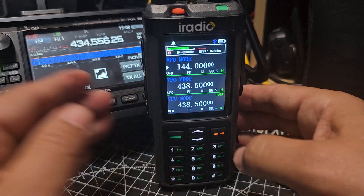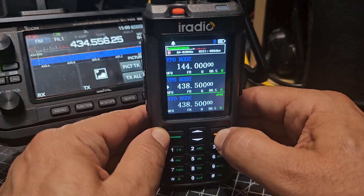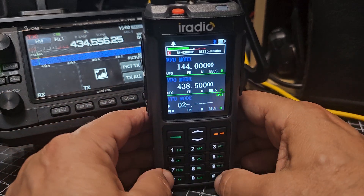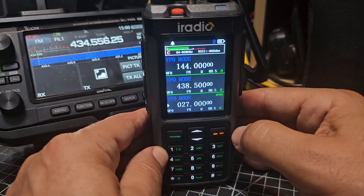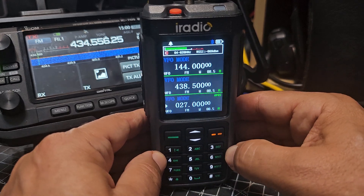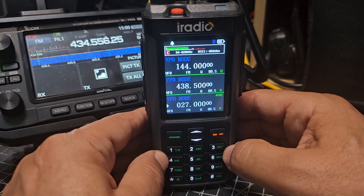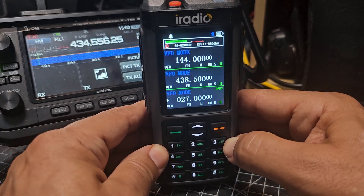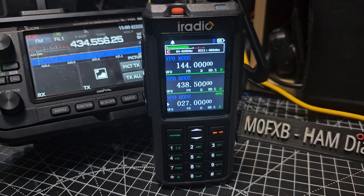I've been told that it doesn't like it — it starts to cause problems. Now maybe I'm wrong, so we go to 027. Hear that little click? I've been told that the clicks mess things up. You tell me what your experience is, because I've never managed to receive CB and everything else all at the same time.